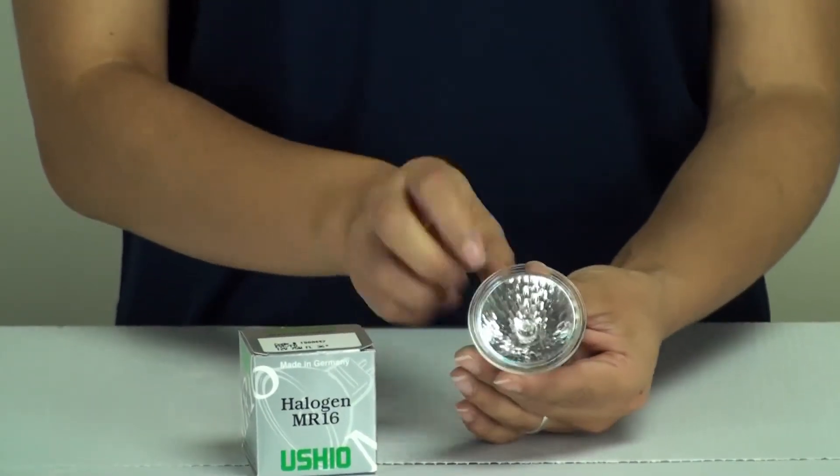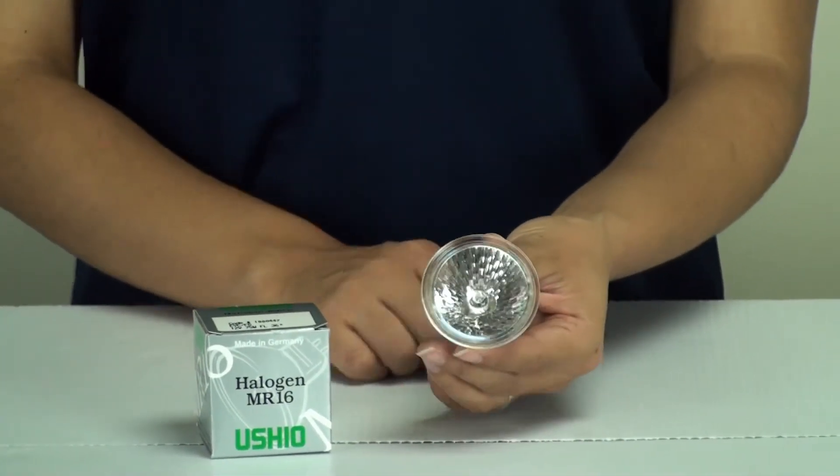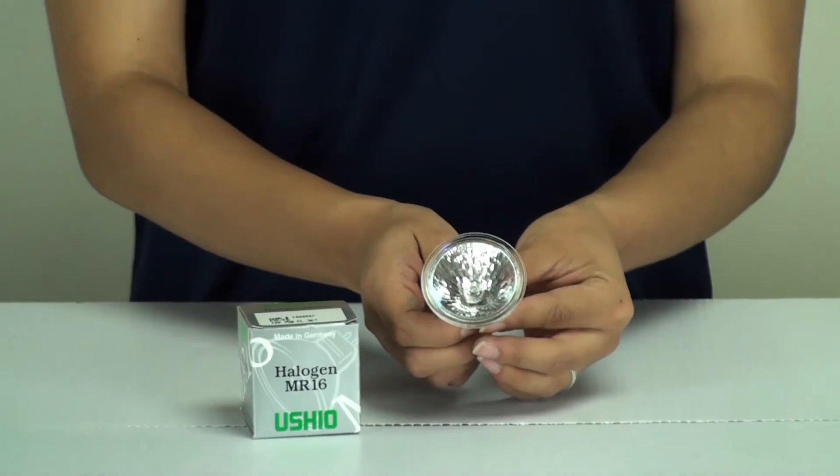This does come with the front glass cover. This is an MR16 bulb, and if you need any further information about this bulb,